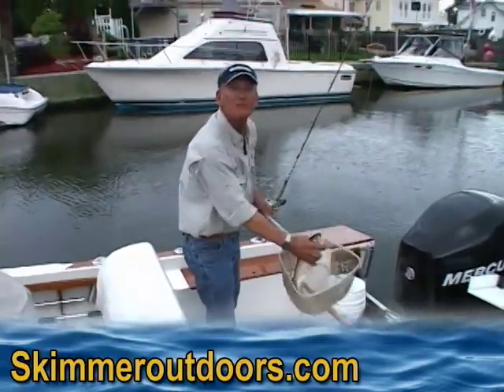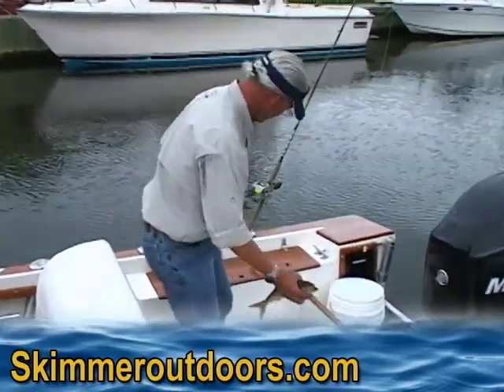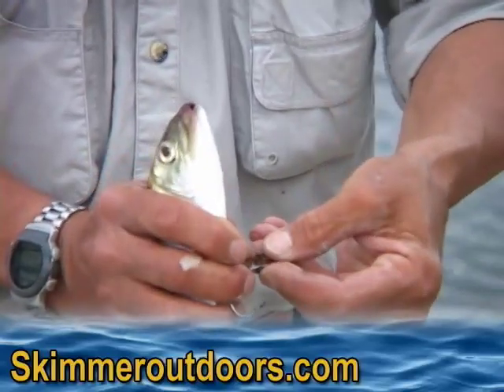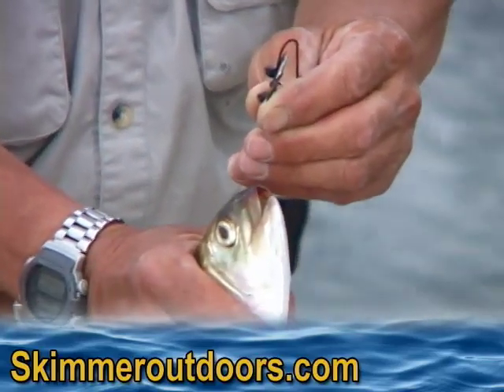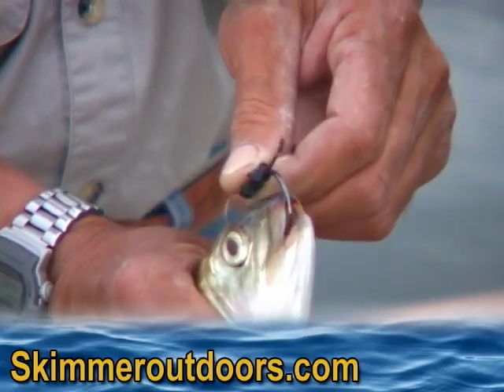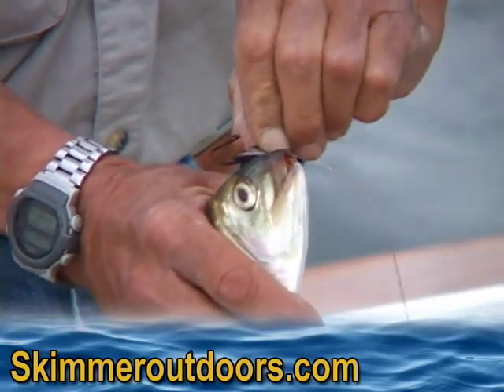Okay, we take the bunker out of the well. Take my clip rig, I open up the dual lock, I use the hook, go into the mouth of the bunker all the way — the whole gap of the hook — and pull it out the top of the head through all that tough cartilage.